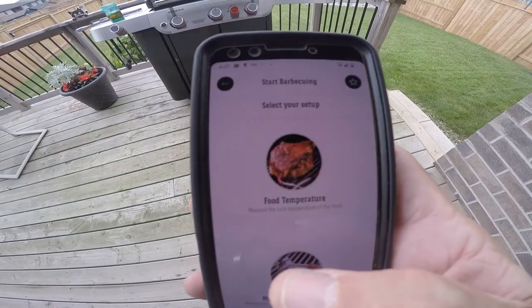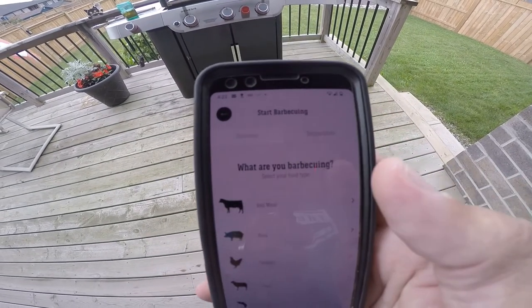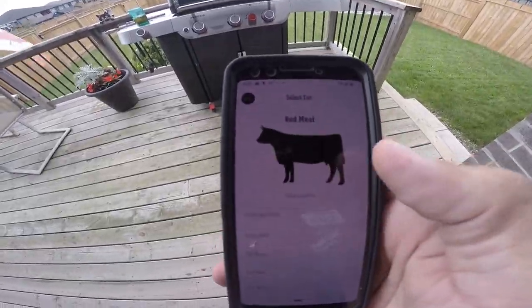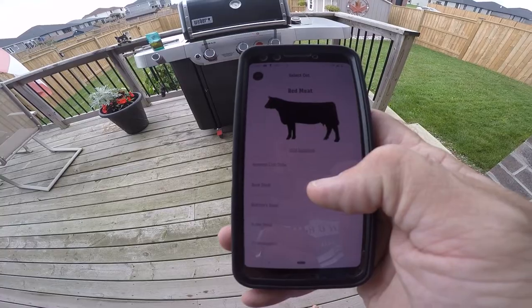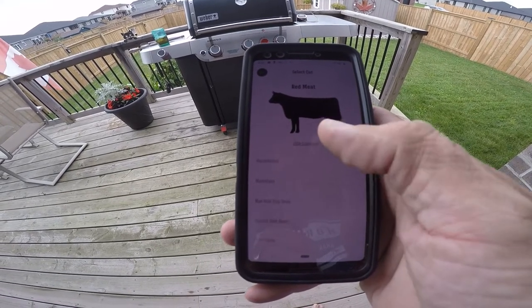Here on the app I'm setting it up, monitoring the food temperature. This is a short rib roast, so it's beef of course. The app doesn't actually have a setting for a short rib roast, so I just went with a boneless rib roast as the setting.